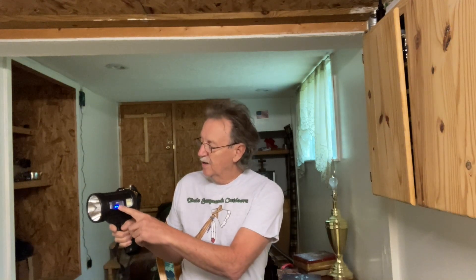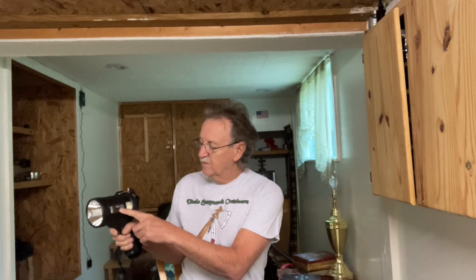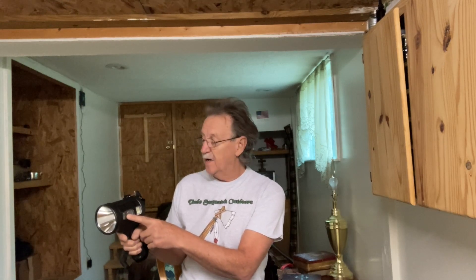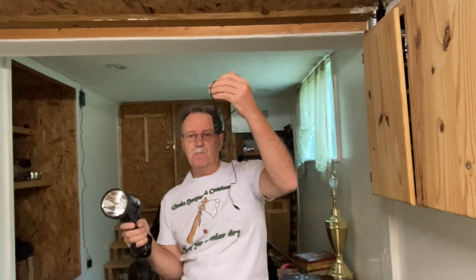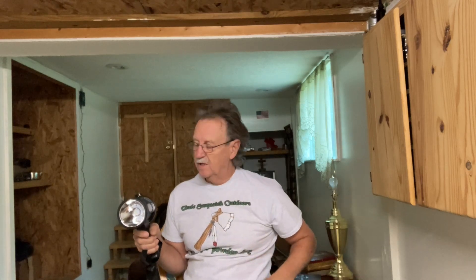It's got these LEDs right here that tell you how much of a charge you've got. When you first purchase your light, you take the charging port there and just plug it into the wall, just like you do your cell phone, and charge it up.